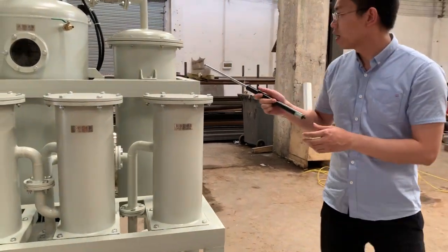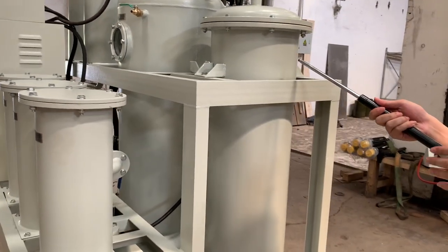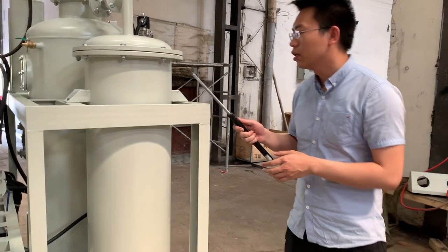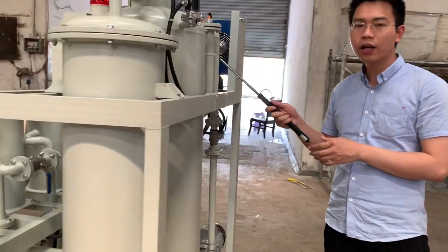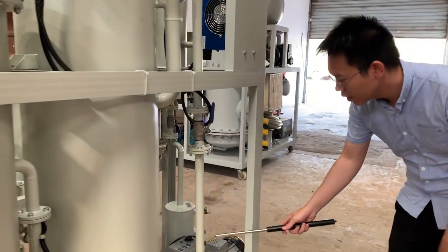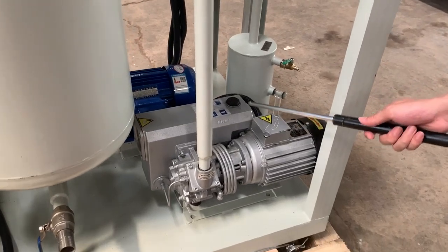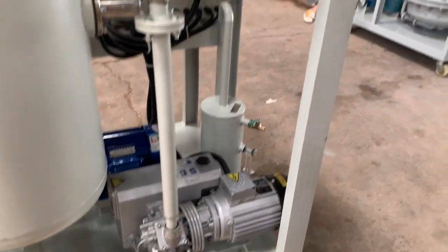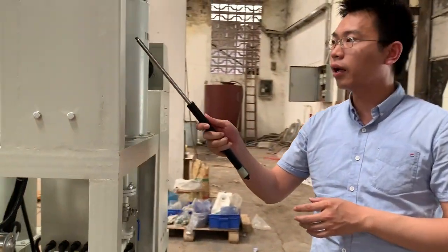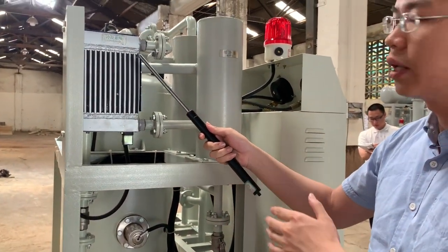Here is the water separator filter which can filter out the most amount of the water. Next is the vacuum tank. Here is the vacuum pump which provides the momentum for this machine. And here is the condenser which can make the gas become liquid.